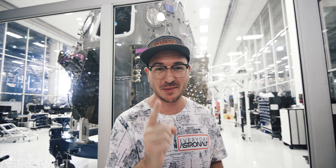Hi, it's me, Tim Dodd, the Everyday Astronaut. I'm here in SpaceX headquarters to show you guys something really exciting.